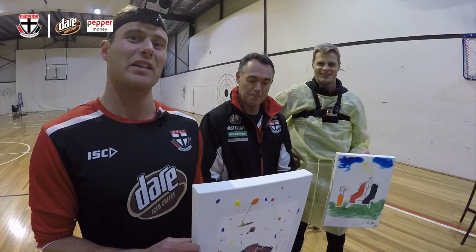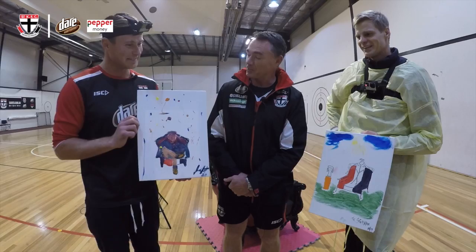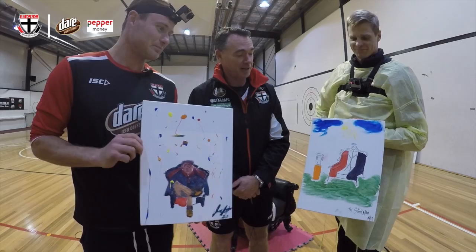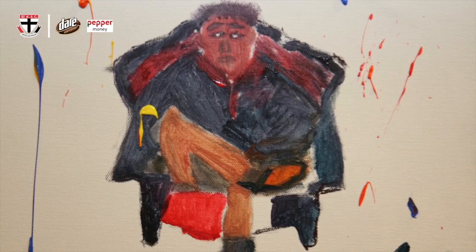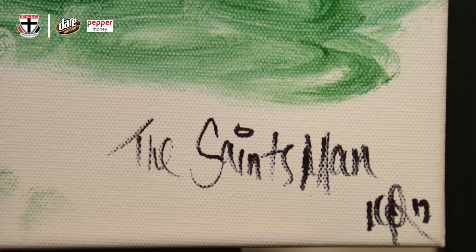So there you have it, guys — the painting challenge for Armos Challenge. Richo, what are your thoughts? They're very different, obviously. It says more about the way you guys think than perhaps your artwork. That's quite abstract and you're a bit of a lateral sort of guy. And this is Roo with the Saintsman — I love having the premiership cup. They're both unique. I mean, that's priceless. They're going to fetch a bit of money. You can go to the website saints.com.au and put a bid in for them. Really good fun and going to a great cause — all proceeds will go to MRV at Erybox Vision, which is towards finding a cure for bone marrow failure. So thanks for your support.